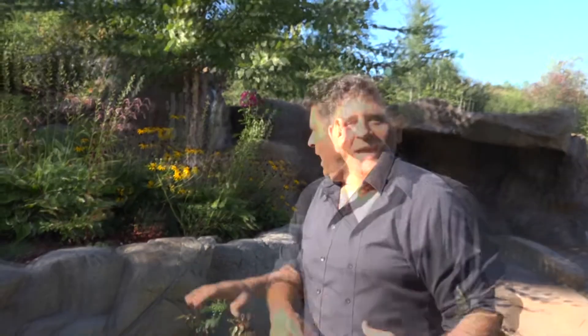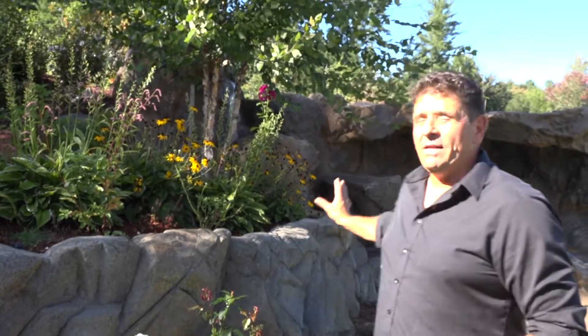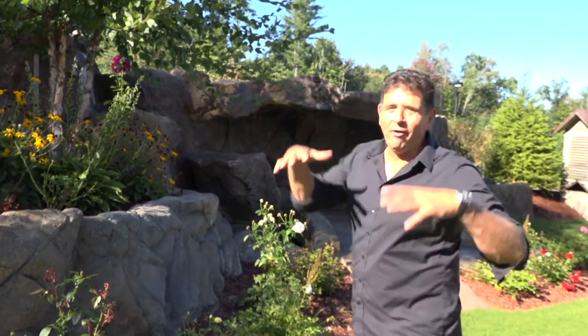We did this retainer wall which looks like cut rock — we carved it just perfectly and it came out really nice. That retainer wall ties right into the waterfall. It looks really, really natural. The cave comes over and looks like it was carved out. These are the effects you get with Build Outdoor. You've got to come and see this — this is absolutely amazing.